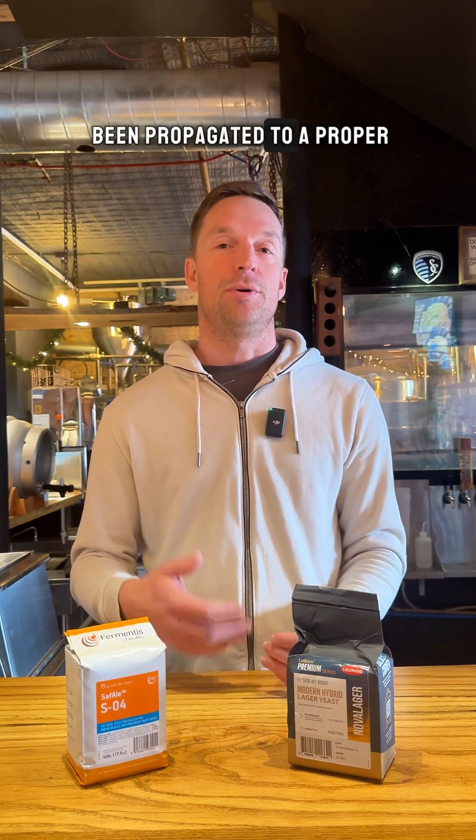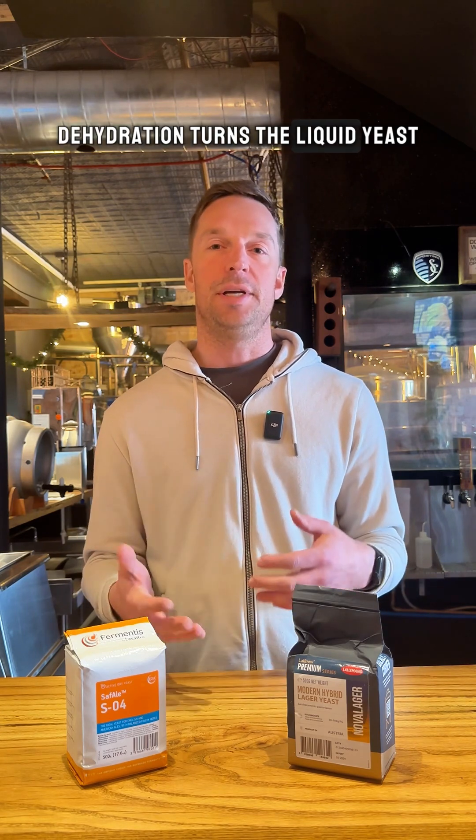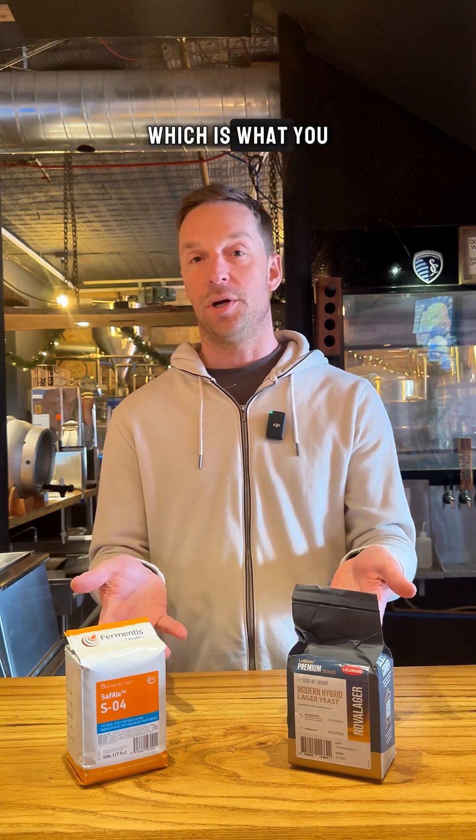Once the yeast has been propagated to a proper cell count, we now have a liquid culture. But sometimes yeast manufacturers will take one extra step, which is dehydration. Dehydration turns the liquid yeast into a dry yeast product, which is what you see here.